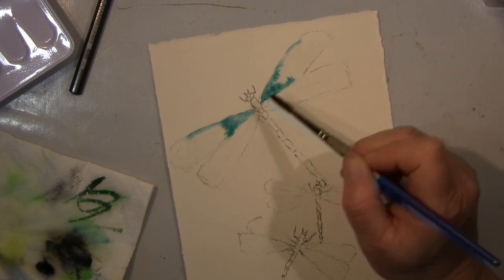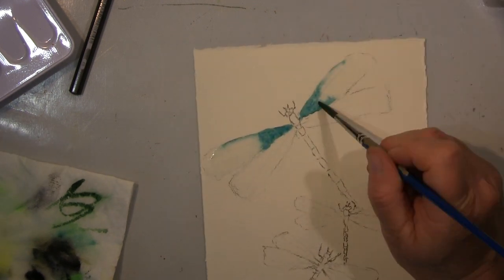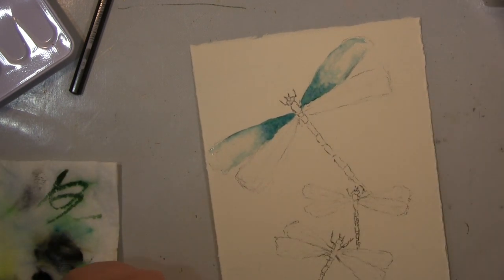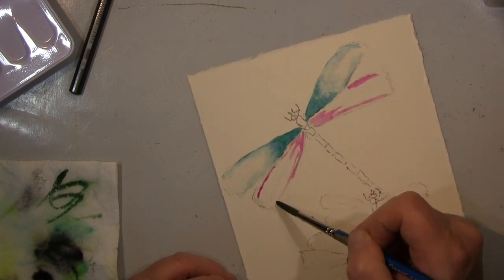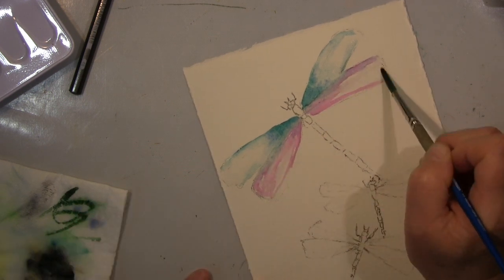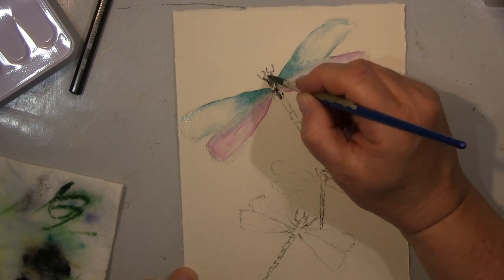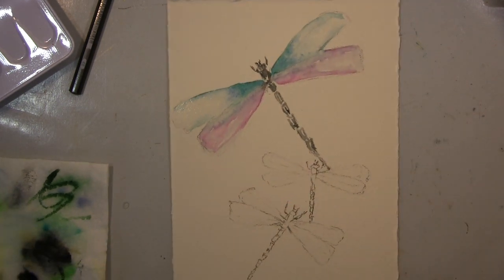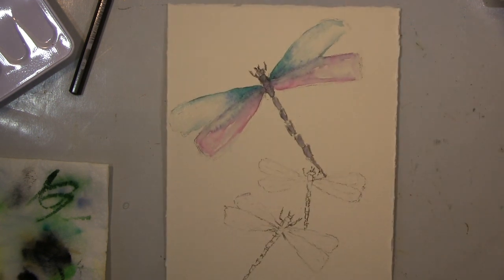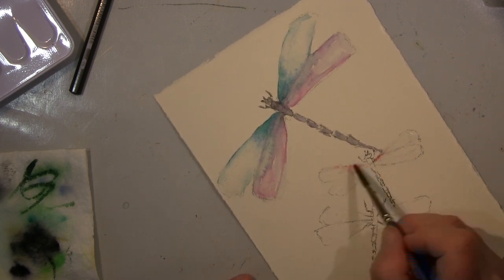When you rub with an eraser you will damage the surface, and that's what I wanted to avoid. So I do different things here for my practice — some parts are wet-on-wet on the bottom, and I'm using wet-on-dry on others. I'm just trying to find out how to work it best, what it does, what it looks like. I stay with my favorite colors of course, and on all three dragonflies I do a part wet-on-wet and part wet-on-dry.